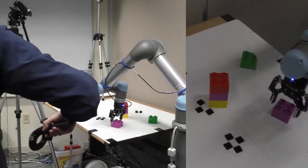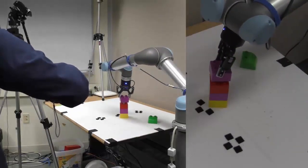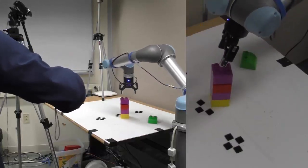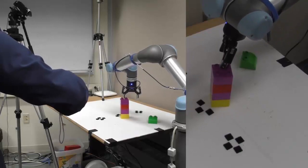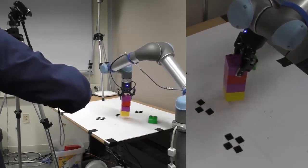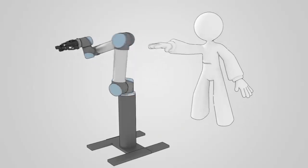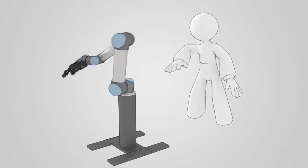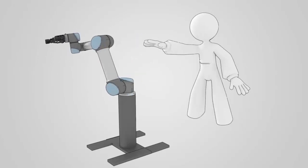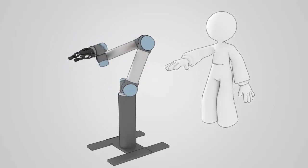We present a telemanipulation interface that maps the movements of the user's hand in its natural space to a robot arm, and we demonstrate that this interface is effective for novice users for real-time robot arm control. In our control method, the user performs the motion required to accomplish the task in a representative manner, and we automatically retarget this motion in real-time such that the robot mimics the user's arm motion.